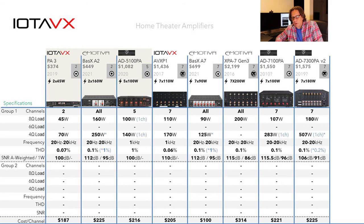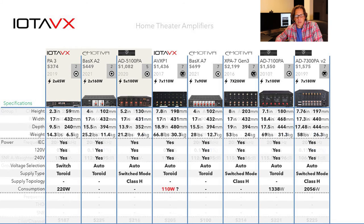These models are all in the same ballpark, but you do step up in quality with the upper-end models from Emotiva and Tone Winner. The AVX P1 from IOTA VX falls just a little short of those upper-tier offerings.